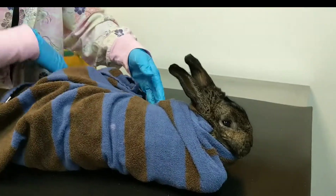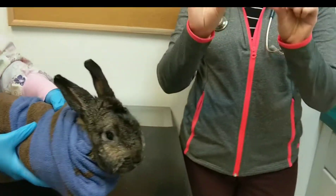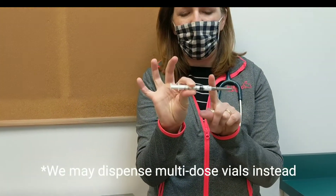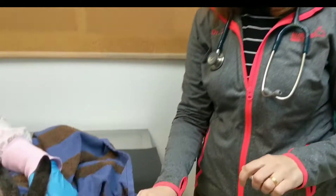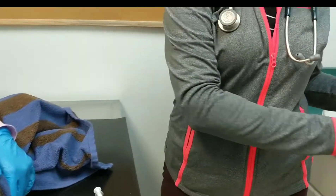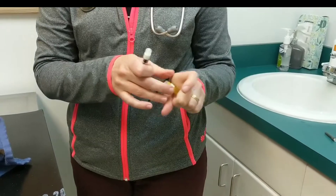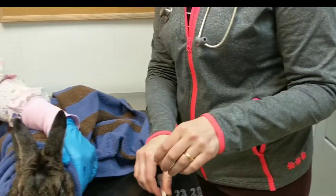We're going to send home the penicillin in pre-drawn syringes with needles on them. As it sits, it tends to clog in the hub of the needle, so we're also going to send fresh needles. When you start, begin by putting a fresh needle on.